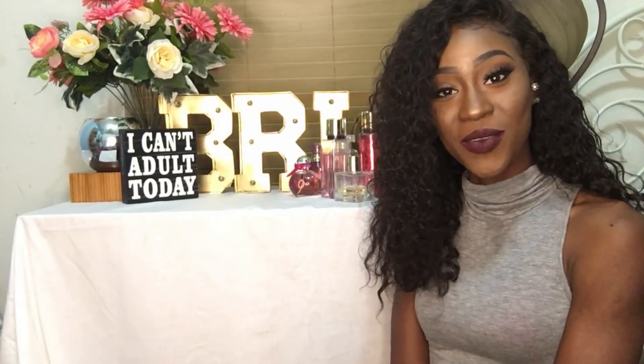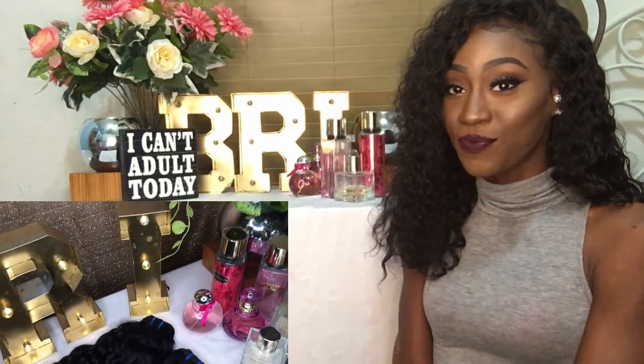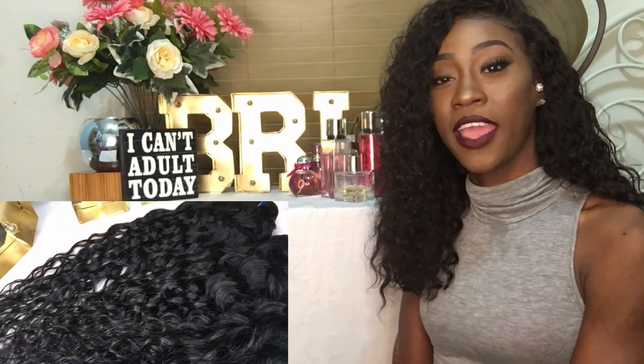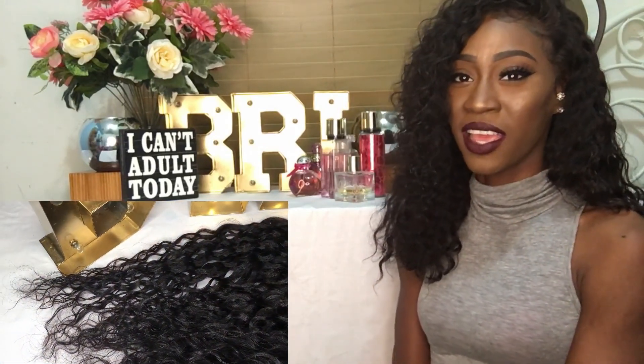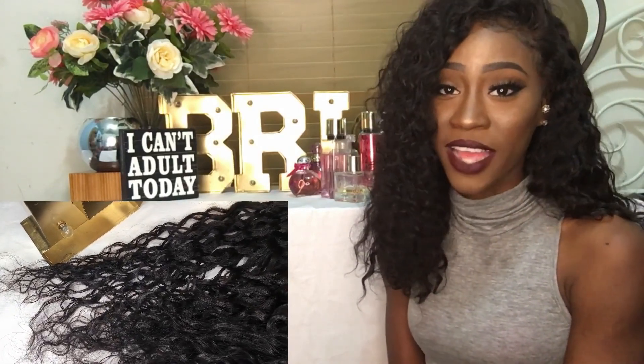This video is going to be on my MiLisa hair company off of Aliexpress. I'm rocking their Brazilian water wave hair in 22, 20, 18 inches and a 16 inch water wave frontal. Now if you ladies saw my picture on Snapchat, you saw that the hair when I first got it was a little thin at the end, and I don't want to walk around looking like I'm transitioning from relaxed to natural.